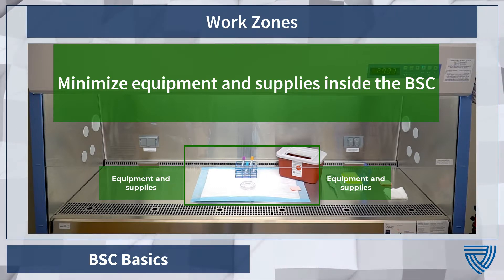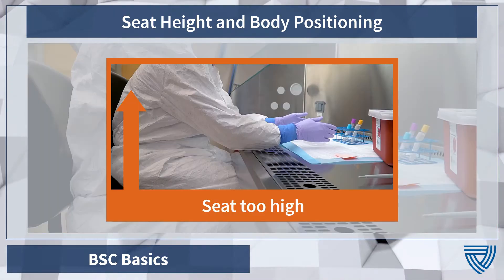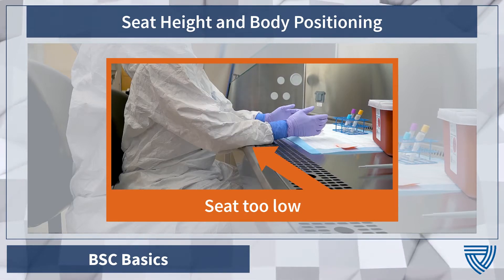Crowding will disrupt the airflow and potentially cause a breach in containment. Before starting work, adjust your chair to a comfortable height and position. Improper seat height can lead to premature body fatigue. Do not rest or lean your arms on the front grill, as this will disrupt the airflow.